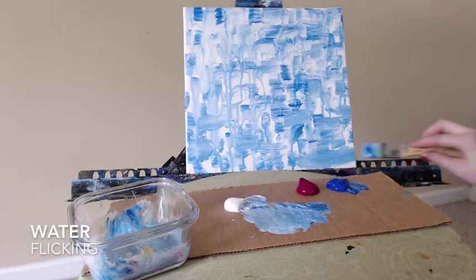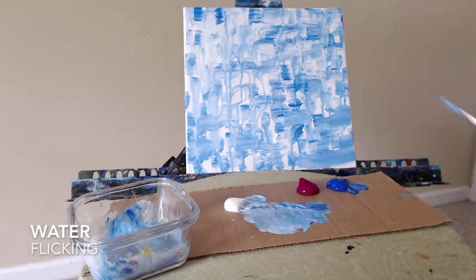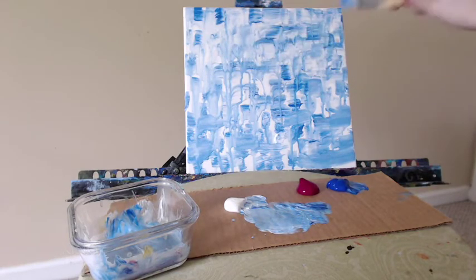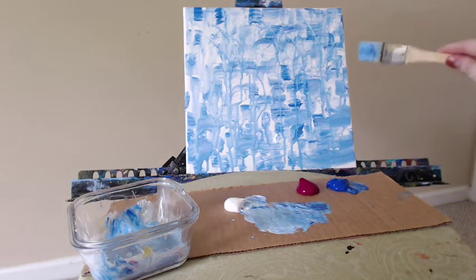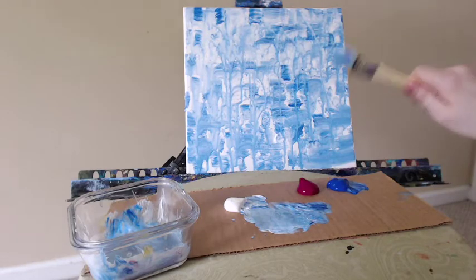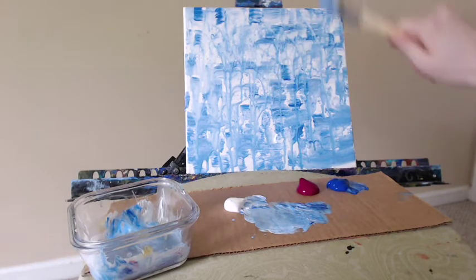Next I'm going to take that water and just start flicking it right onto the canvas. Be careful not to flick too strongly or you will get it onto the back wall — you don't want that if you're painting near a wall. If this composition feels too basic for you, there's a couple of things you can do. I have lots of abstracts on my channel, so you can watch one of my other abstracts that have more colors going on and more complex techniques.